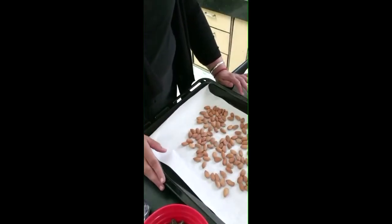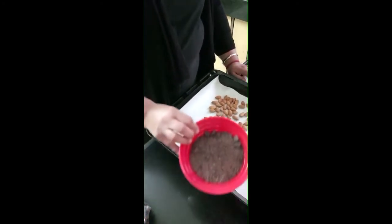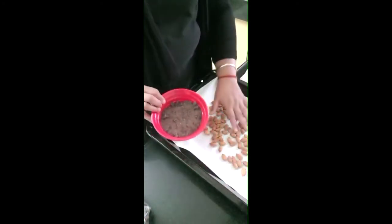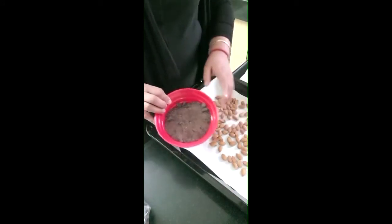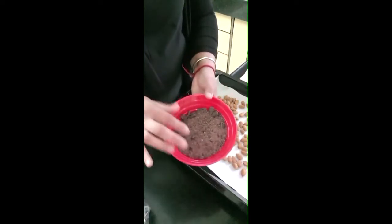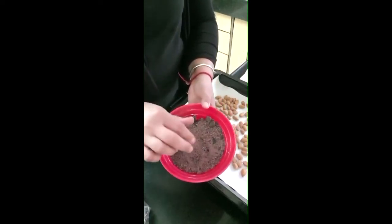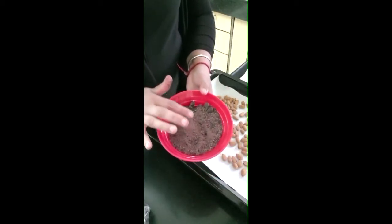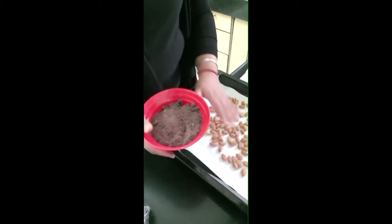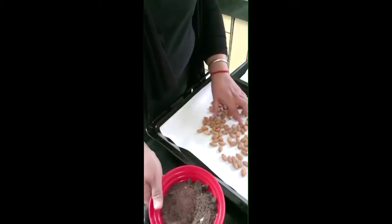For choc almond rocks, we just need two ingredients: one is chocolate compound and the other is roasted almonds. You can buy the chocolate compound from any company, or as a slab. We've grated it.